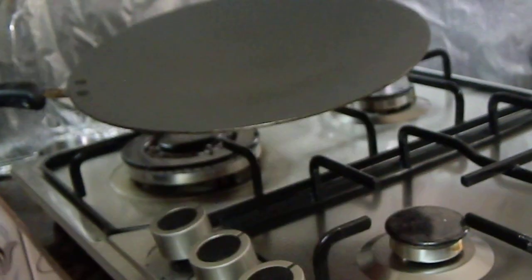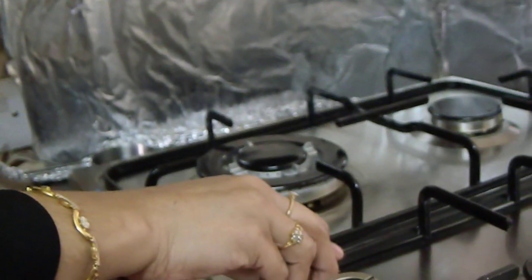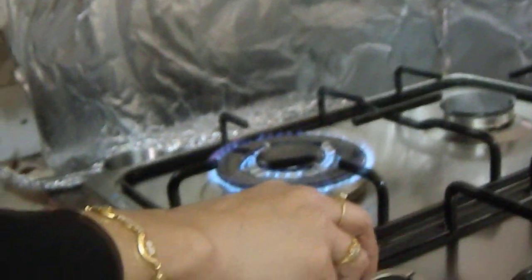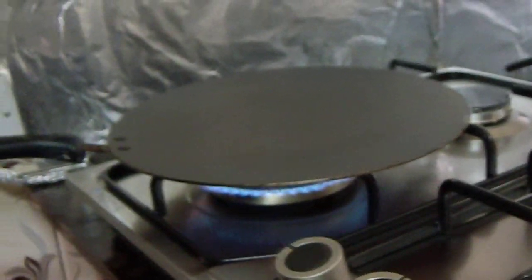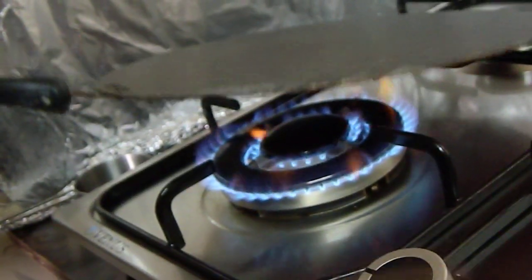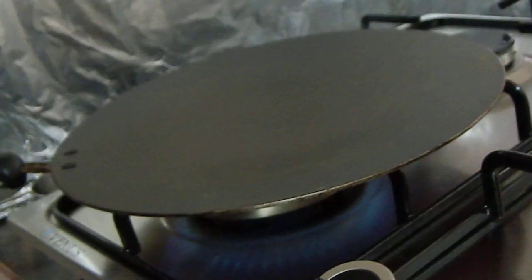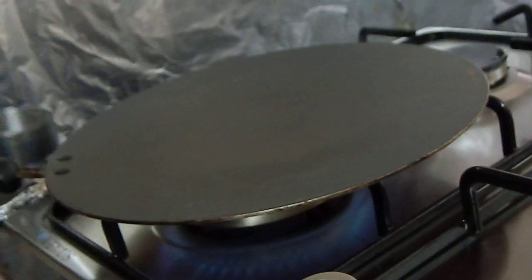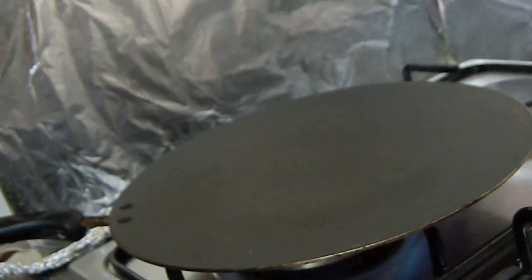Take a non-stick pan. Heat it up on high heat. Check the temperature by spreading a little water.